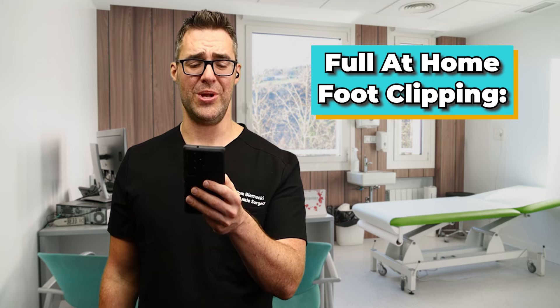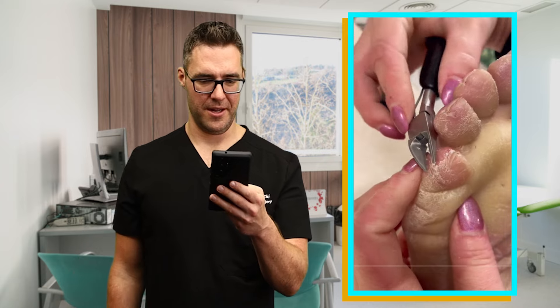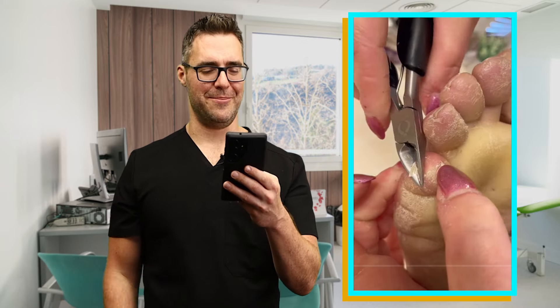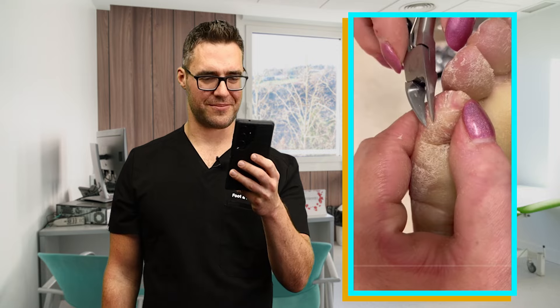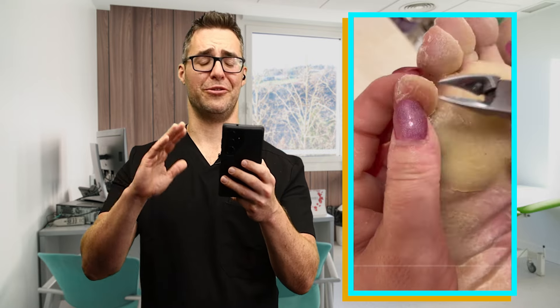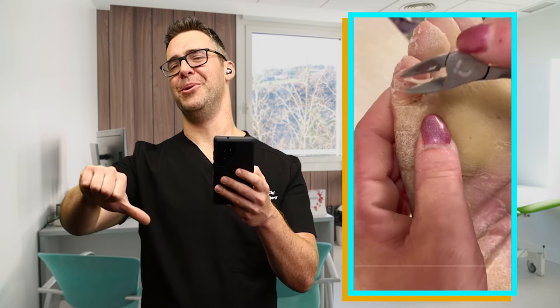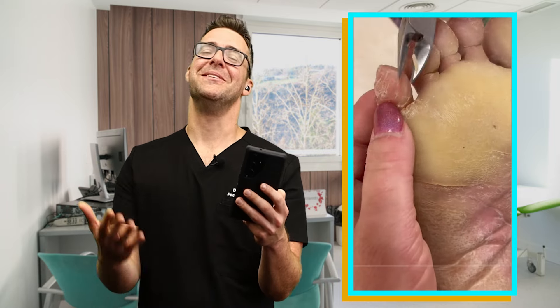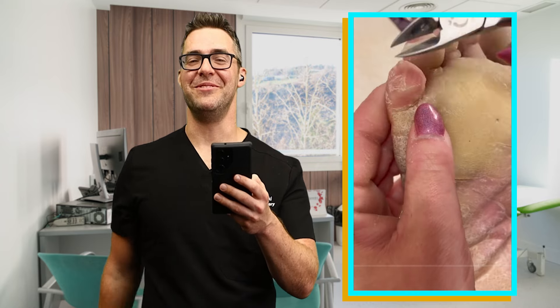This fourteenth video is a full at-home foot clipping. This is the same lady. This is a terrible foot. I think she just lets her foot get as bad as possible and uses the most dangerous tools possible. But it's kind of grown on me — I can see why people watch this and why she gets so many views.